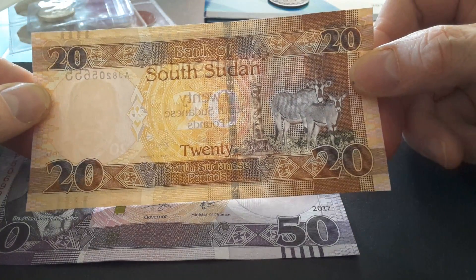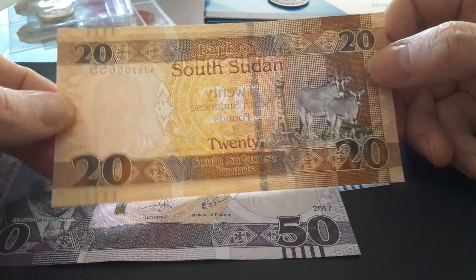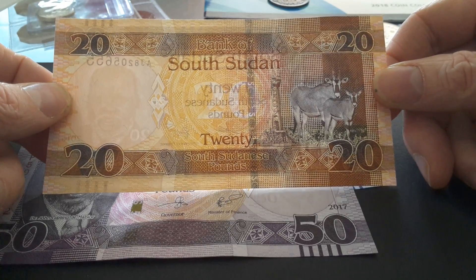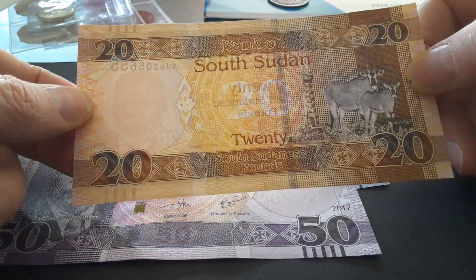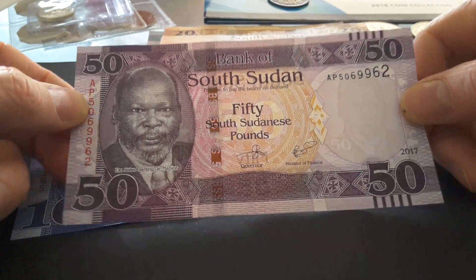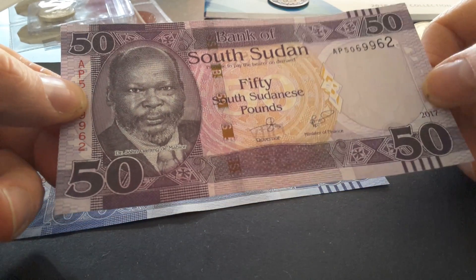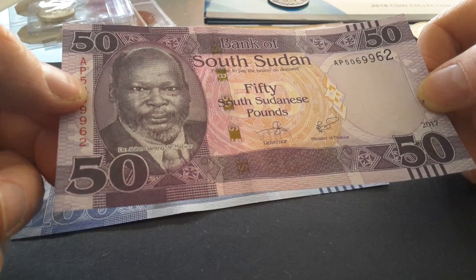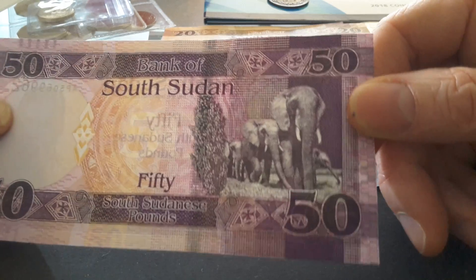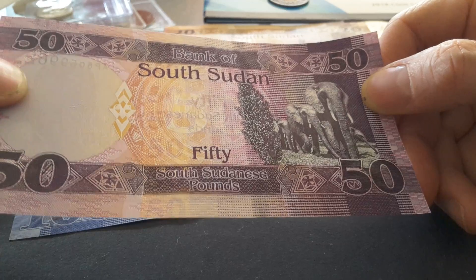South Sudan has a lot of oil it could export, but it can't because of a disagreement with Sudan and a lack of export pipelines through Kenya. Here is the fifty pound, which is a purplish color with a date of 2017 — the last year they produced notes so far, with no 2018 issue except for the 500. On the reverse side we have some beautiful elephants and what looks like a plant — possibly a tea plant.